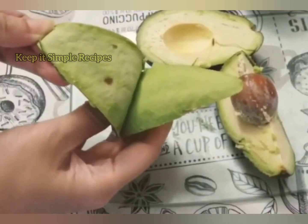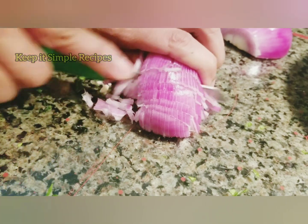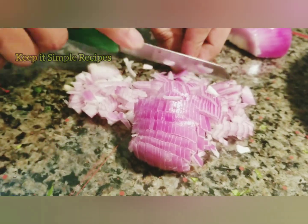Let's start by cutting the avocados. Avocados are done. Now cut the onion as small as possible. Next cut the tomato, cilantro and lime or lemon.